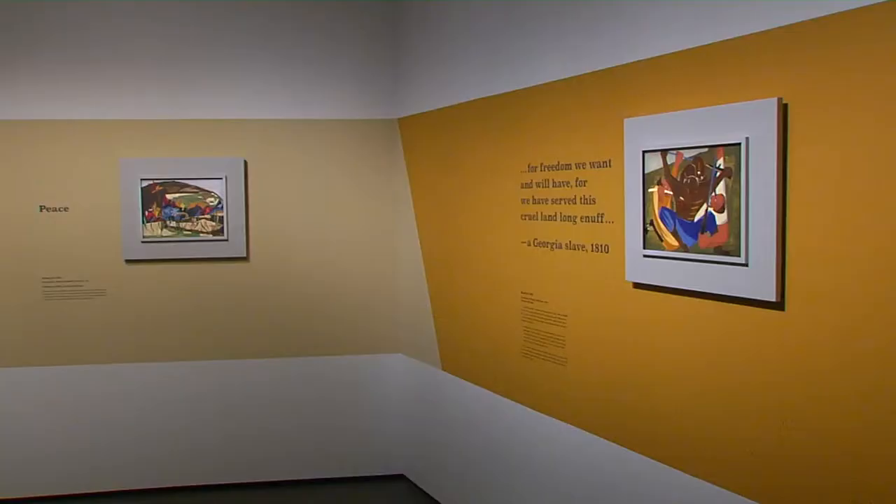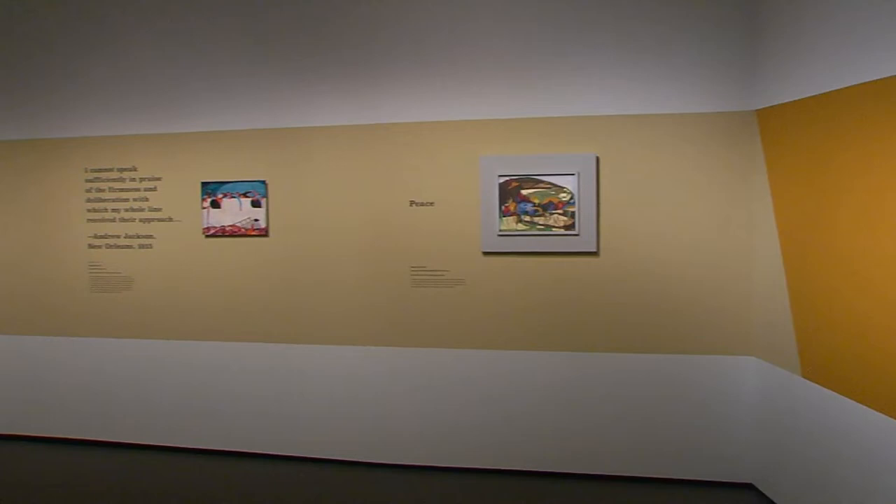Here at the Peabody Essex Museum, these panels are together for the first time in more than 60 years. We have assembled and tracked and researched and investigated — it's been a little bit like being a detective.